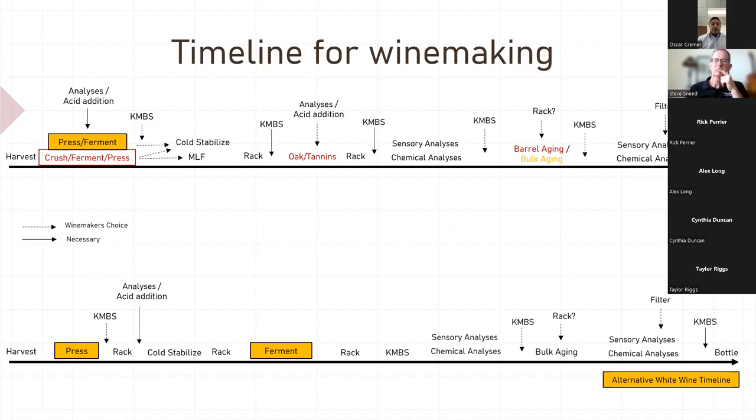Oscar asks if there's a way to share the presentation. Yeah, absolutely. I'll find a platform to put it on — maybe YouTube is a quick answer. I don't have an OSU winemaking page, but I will definitely record it and save it and share it somehow. I'll also put the PowerPoint in a PDF and send it out.